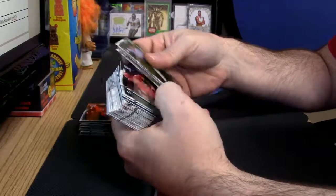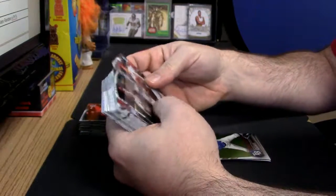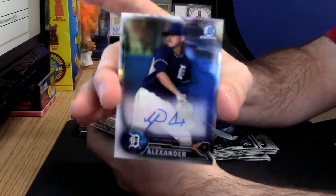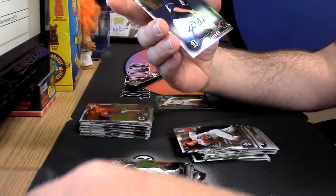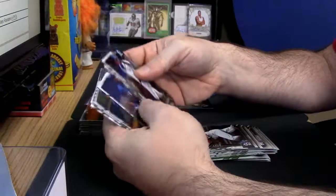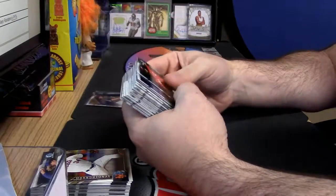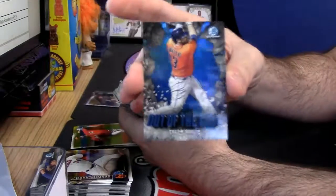Alright, start out blue refractor James Shields. First autograph — Detroit Tigers refractor variation Tyler Alexander. Oh! Dylan Cease — that is a refractor card. So there's number one and number two out of the gate. Refractor type variation.